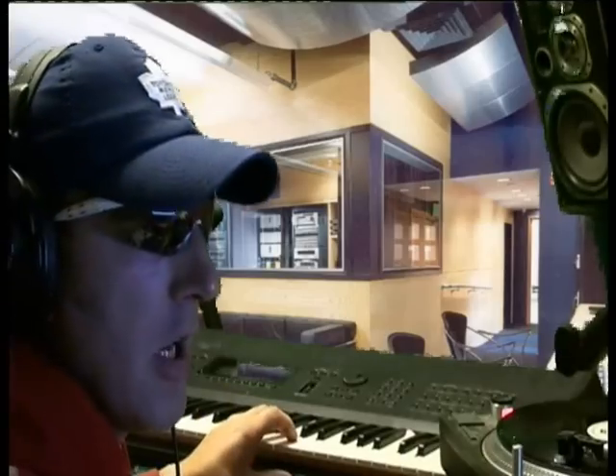I need a stomping kick drum beat. Let me find one. Here we go. Program that in. Oh yes, I like that — that's a heavy beat.